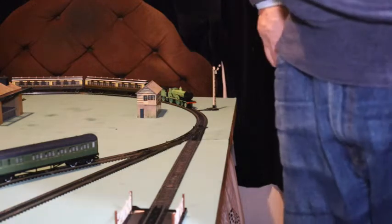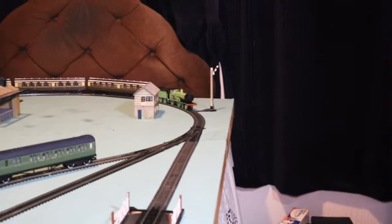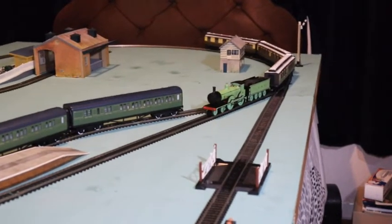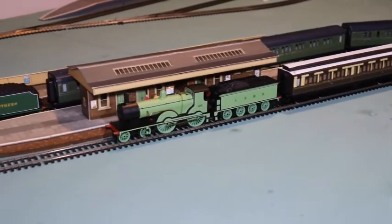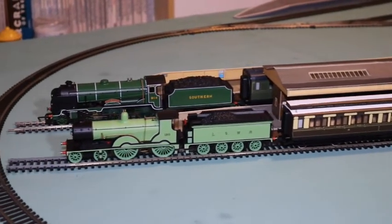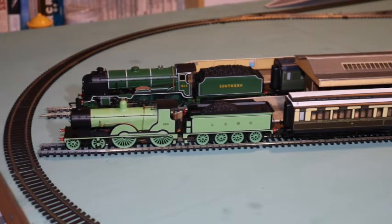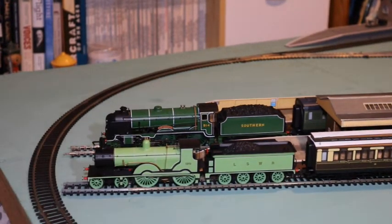This is pre-grouping — this locomotive would have been in service before 1923, which is when the grouping came about. I'm always conscious that when I make these videos, they could be watched by people who are new to the hobby, and I don't want to throw loads of jargon that makes the whole thing incomprehensible. Please excuse me if I do explain things in simple terms sometimes — I think it's important for those new to the hobby.